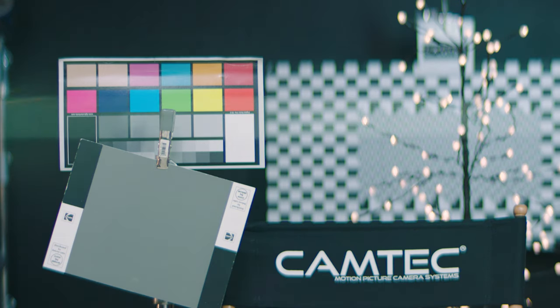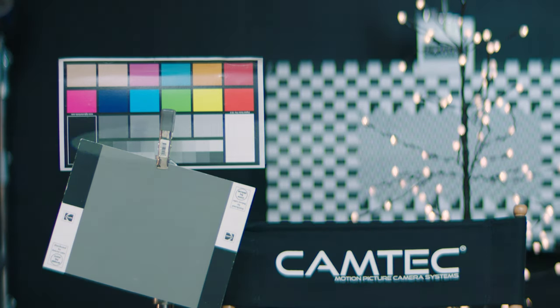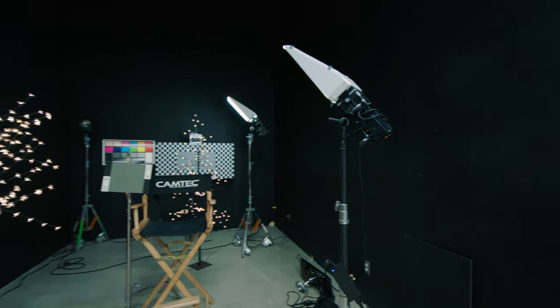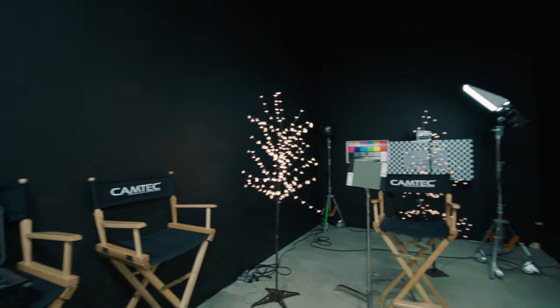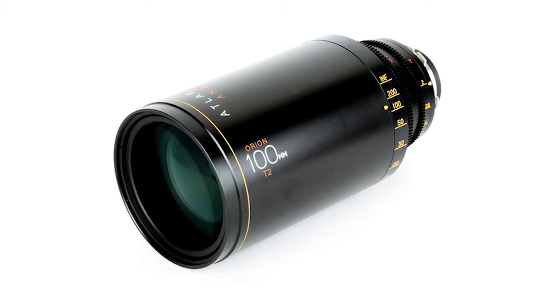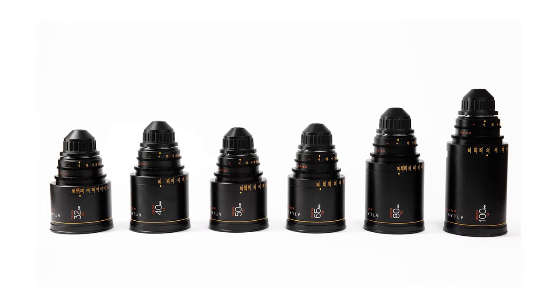Keep in mind when you look at this or any lens test that sharpness and flare are not the only aspects of the lens characteristics. Don't forget the color, contrast, quality of bokeh, how much the lens breathes when you rack focus, and how much the lens distorts the image on the sides of the frame. There's also the physical aspect to consider, such as how heavy the lens is and how uniform the diameter of the set of lenses are.